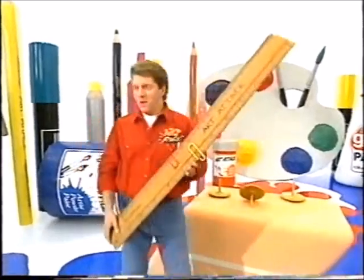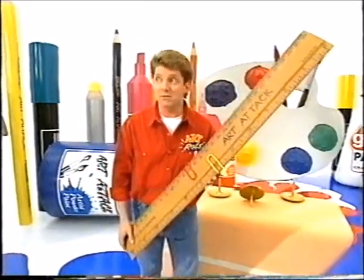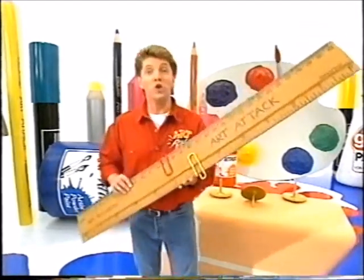Hello there! Now then, what do you reckon is the easiest way of remembering important dates? Buy a calendar? Keep a diary? Use a big ruler.